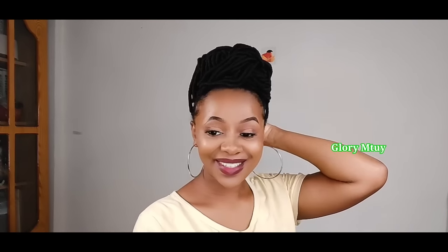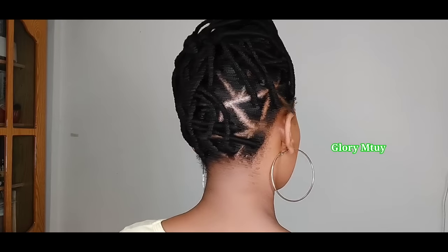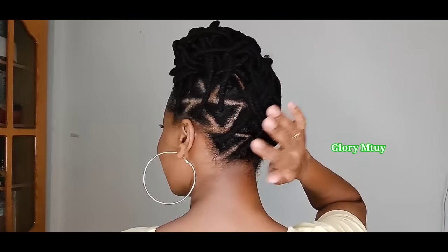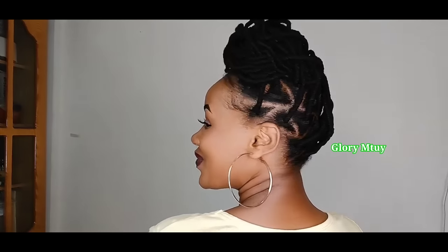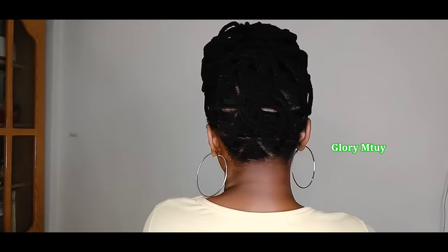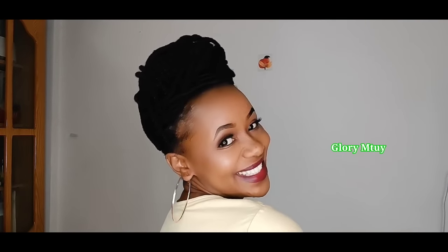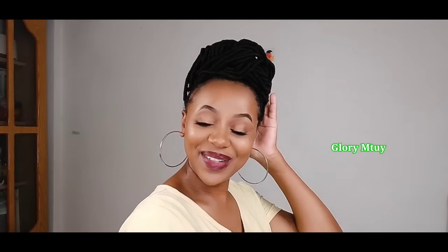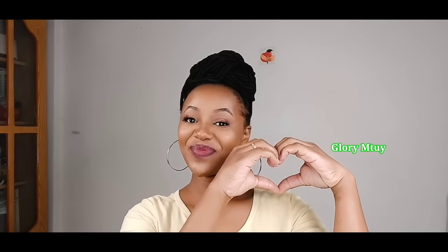And just like this — honey, this is the final result for today's video! Hopefully you enjoyed watching and got something useful. If yes, kindly give this video a big thumbs up, subscribe, and don't forget to share with your loved ones. I love you guys so, so much — your support warms my heart. I will see you very, very soon on my next video. Bye bye!